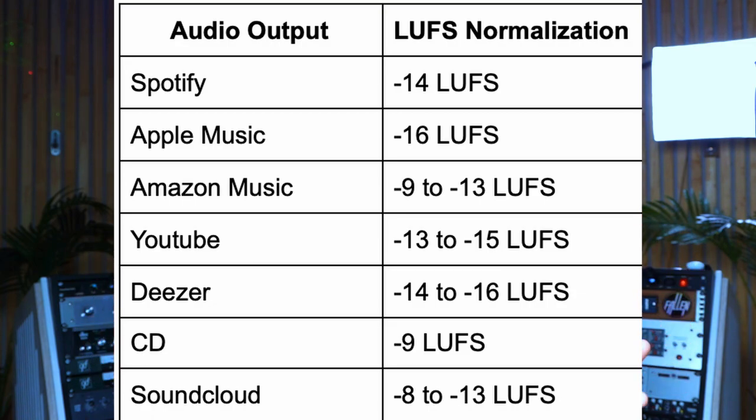YouTube wants minus 14 LUFS, which is what their algorithm tunes all material towards so you can enjoy a consistent experience. You don't want to be on the couch watching a show and then have the next one be way louder. When I used to work TV adverts, minus 23 LUFS was the set standard. I once got a call from a broadcast server engineer saying our advert was sitting at minus 15 — turns out the video guy left two versions of the advert stacked on top of each other, doubling the loudness.